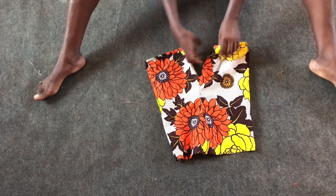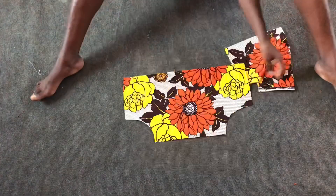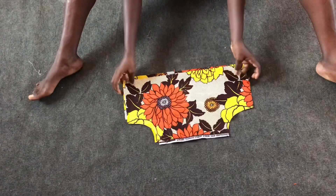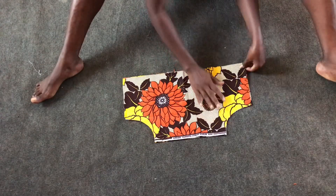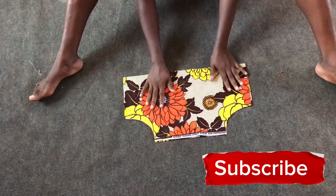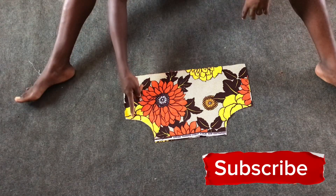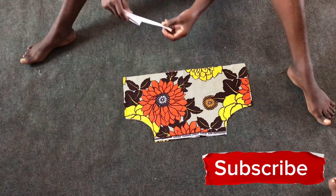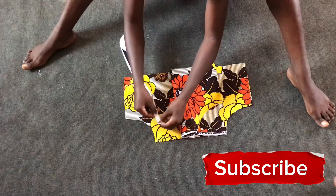I'm about to work on the top of the play suit. I'll place the front and back facing each other making sure the right sides face each other, then go ahead and bind the armhole of each with bias, afterwards sew the side seams about one inch.